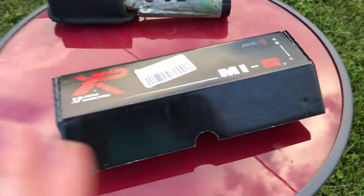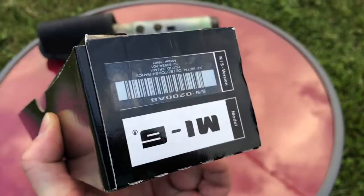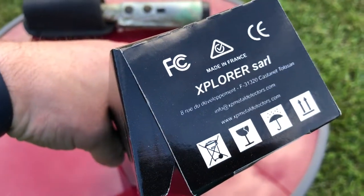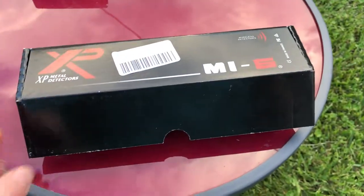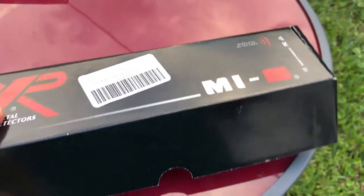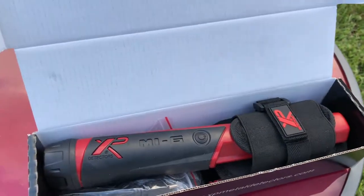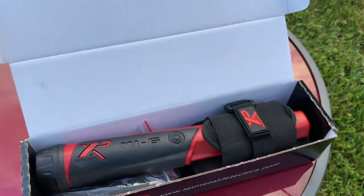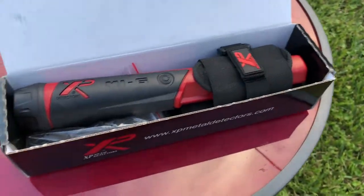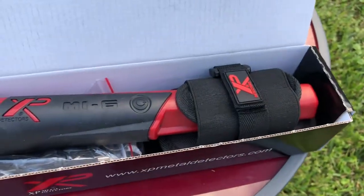The box is pretty straightforward — just black, nothing crazy. You've got the serial number on the side, made in France, which I actually appreciate. They make a big deal about it being made in France and not in China, which is kind of nice. This is just the Amazon inventory label. Thinner cardboard, nothing too crazy. I kind of wish they would go one step further with the packaging, but it doesn't blow you away.